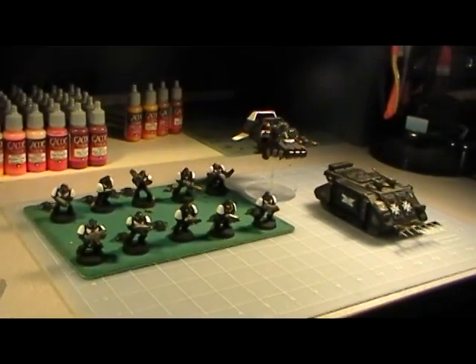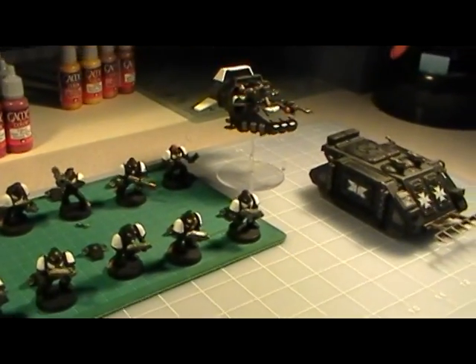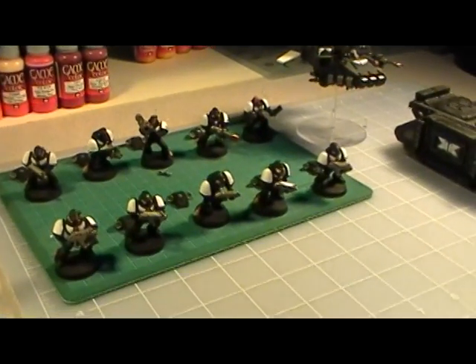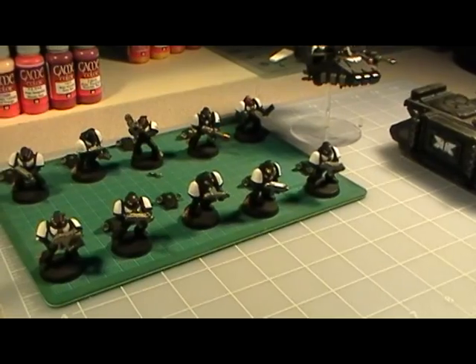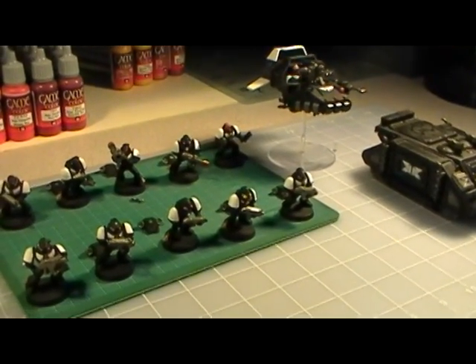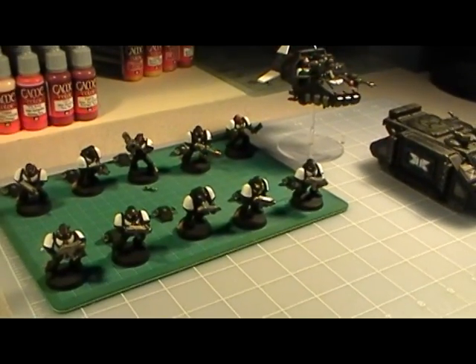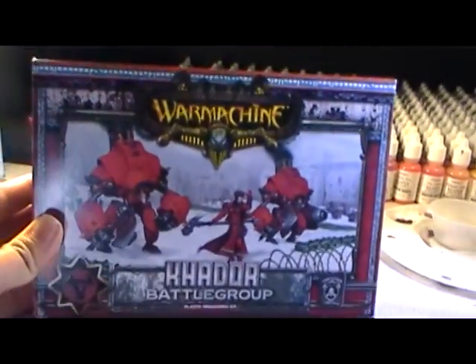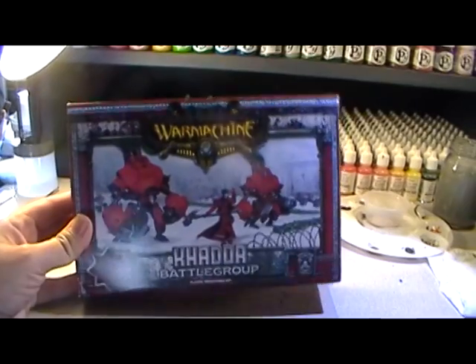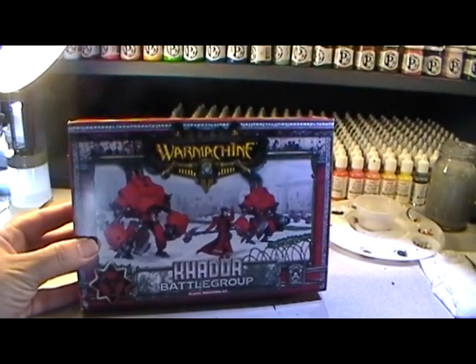I kind of took a little time off after working on the Black Templars — I set them aside for a bit, was working on other non-wargaming projects around the house. And when I came back to it I wasn't too excited about getting back to them, so I decided to switch gears a little bit and open up the Khador battle group box from Warmachine that I had gotten earlier in the year.